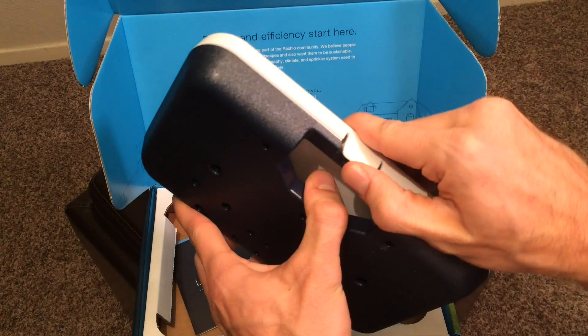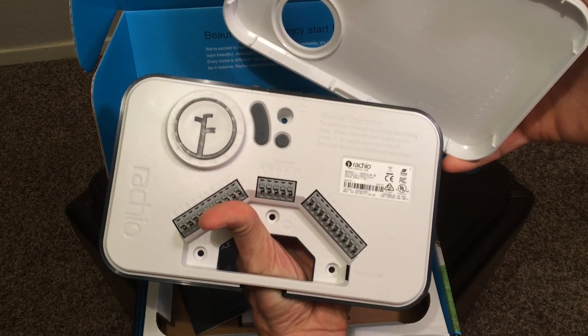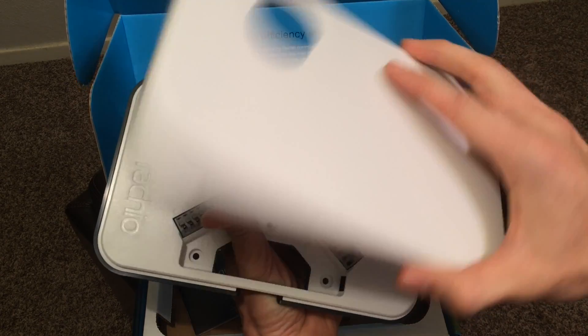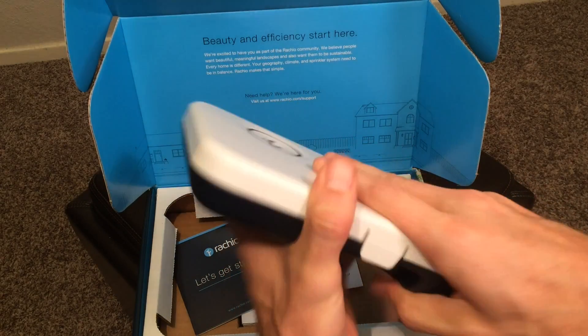It waters 16 zones, it connects via Wi-Fi, the setup is super simple with the smartphone app, and it gives you tons of information, data, charts, and graphs. It even has an open API and it integrates with If This Then That. It's EPA WaterSense certified, which means you can get a big rebate if you jump through the water company's hoops.